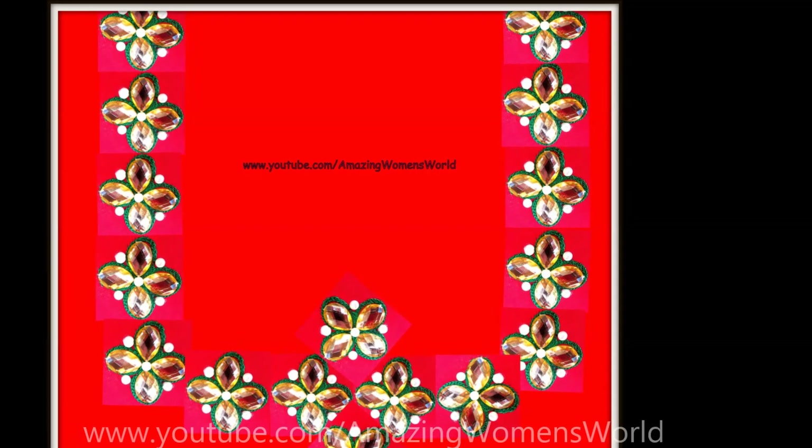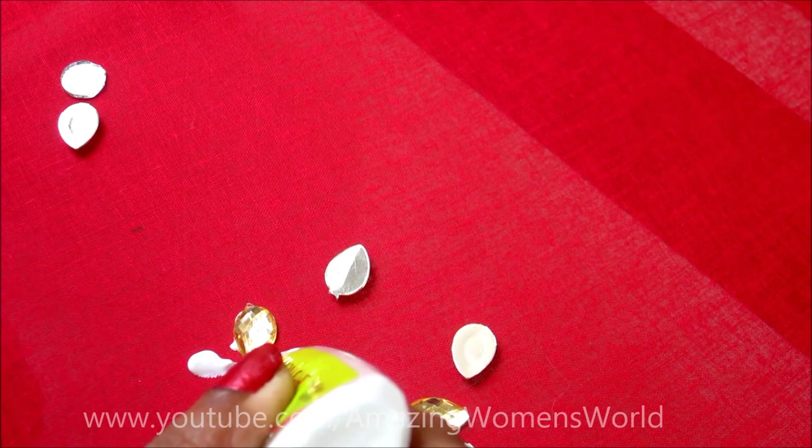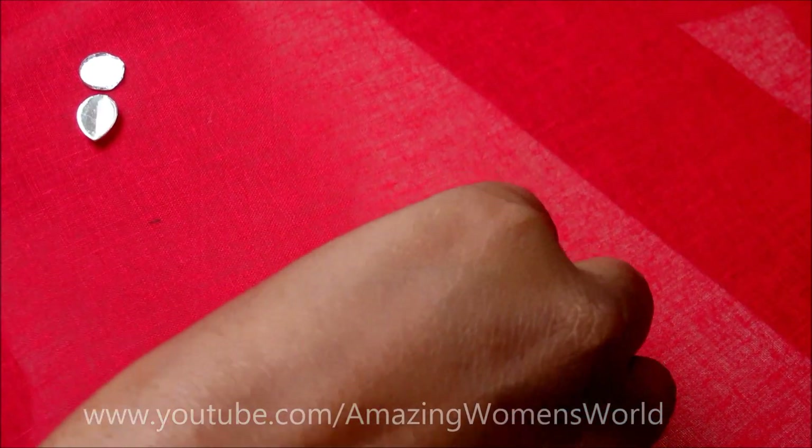This embellished neckline will be suitable for designing blouses, also called jewel designs. Using these drop-shape kundans, I'm sticking them with fabric glue, giving the flower shape like this.